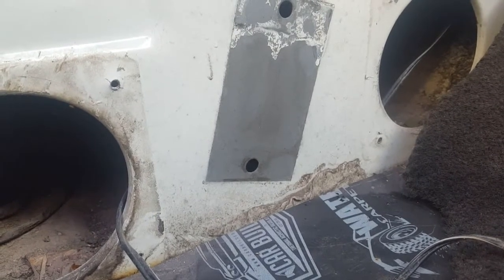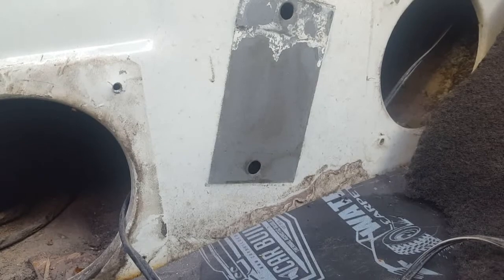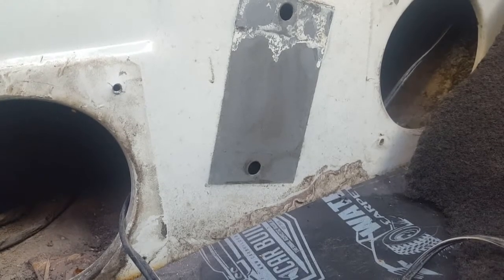Guess where the fuel pump is. Obviously on the fuel tank. But you know where they've put it? They've put it inside here.